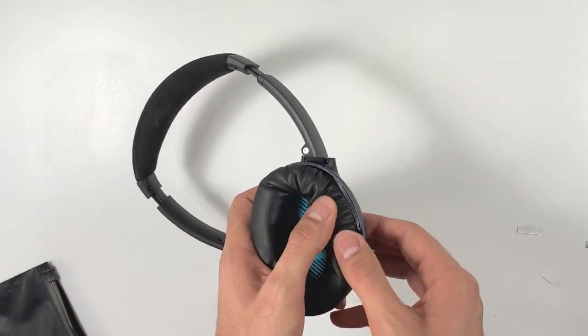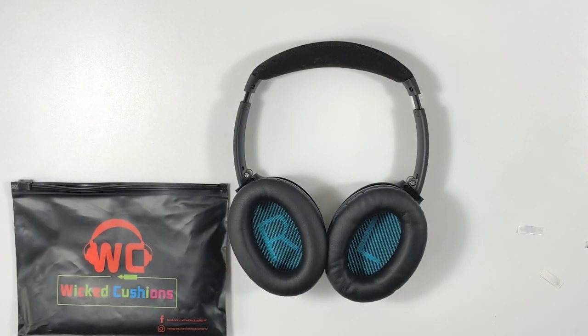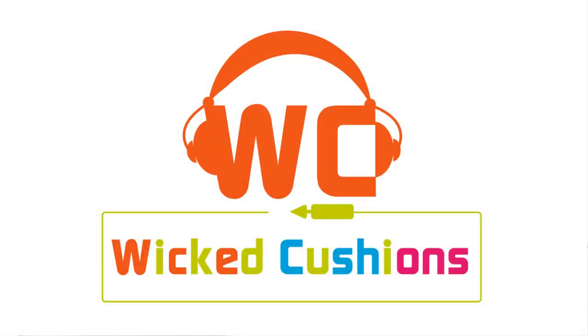And that is it! You have successfully replaced your Bose QC25 earpads. I hope that this video was helpful and if you have any questions, do not hesitate to contact us at wickedcushions.com or simply drop a comment below and we will do our best to help you out. Please subscribe to our channel as we release more videos every month.